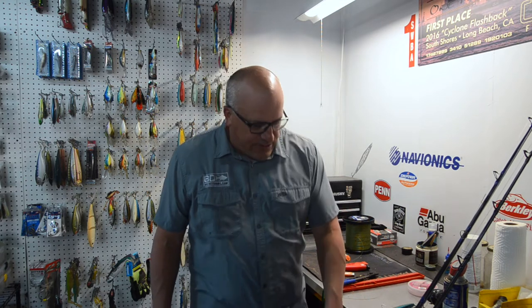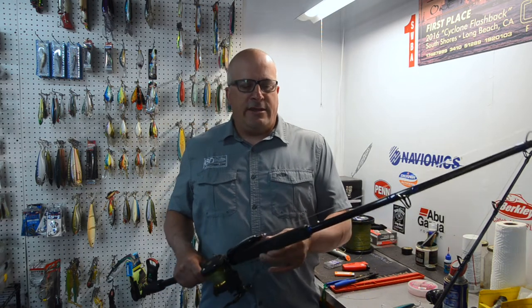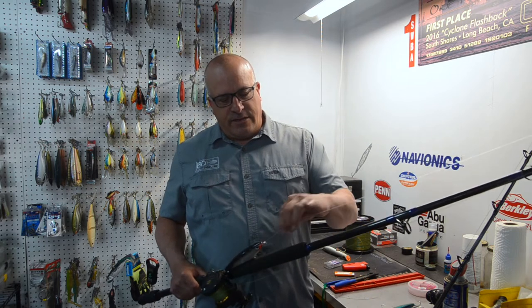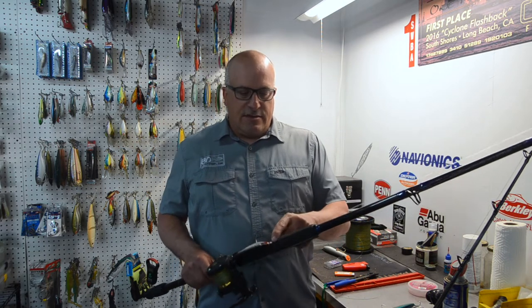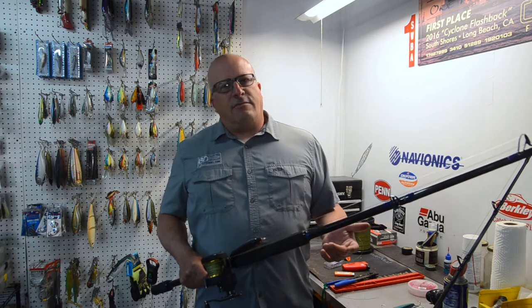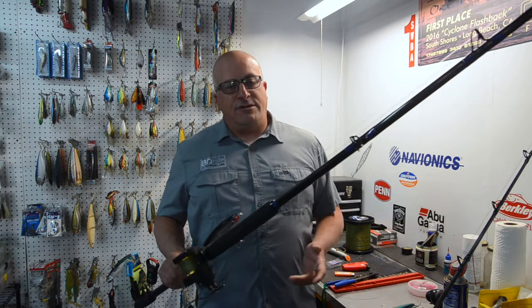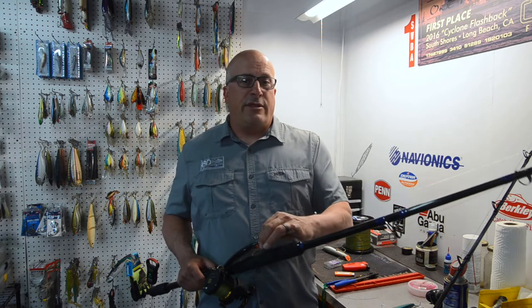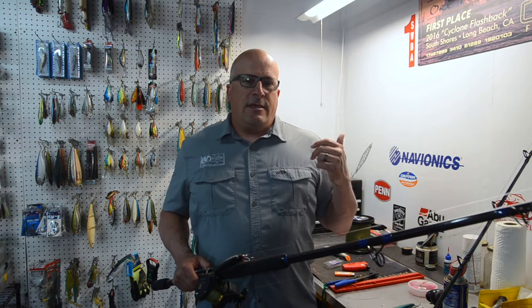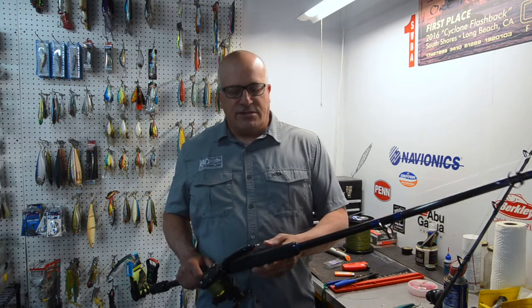The next consideration is how to attach your lure to your line. On this rod right here, I have 80-pound Spectra to 80-pound Fluorocarbon, and I just tie an improved clinch knot. There are a lot of different people that use different knots — some guys like the San Diego Jam Knot, some guys like the Palomar. I tie the improved clinch and I've never had a problem with it failing. How hard do you pull on a jigstick with 80 pounds? So you don't need to worry if it's not 100% knot. Quick to tie, reliable, and very difficult to mess up. And if you do mess it up, it'll usually fail while you're tying it, which is a good thing.